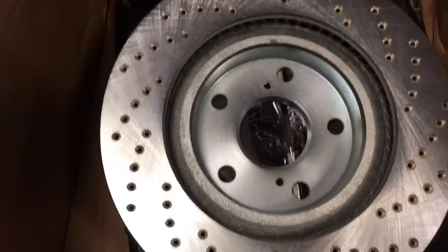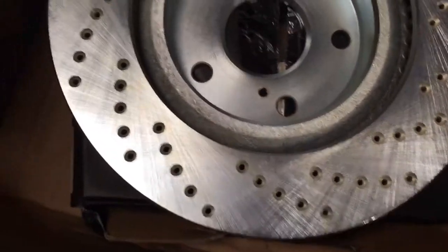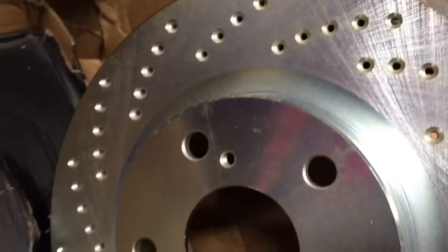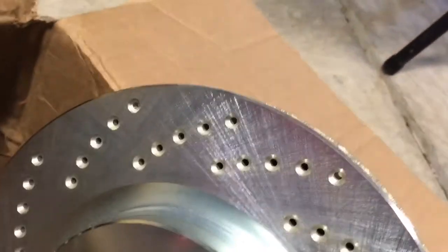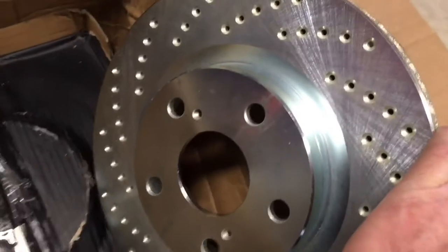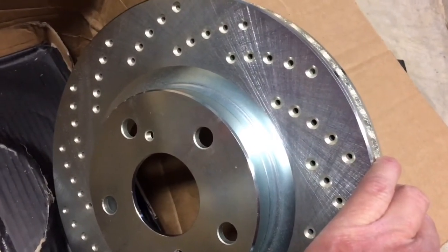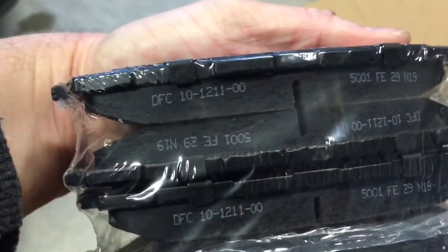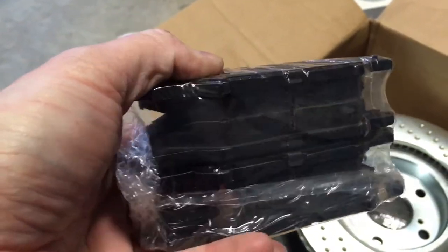Check it out — there are the rotors with the holes in them to dissipate heat. That is the plan. Hopefully they're a tad bit lighter too with all those holes. Every little bit counts, especially when it's rotational mass like on the wheels and on the brake disc. And here are the ceramic brake pads they came with. Hopefully they work well.